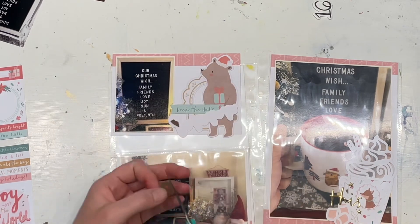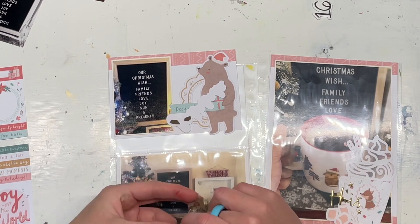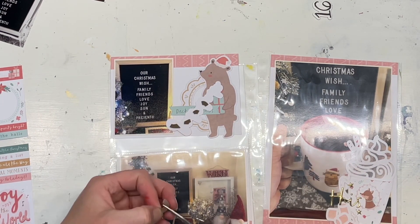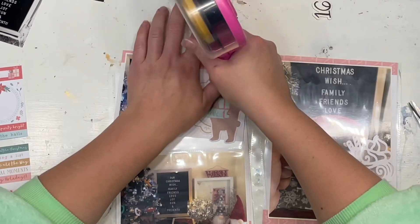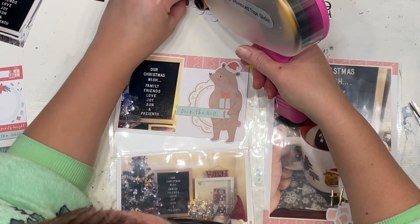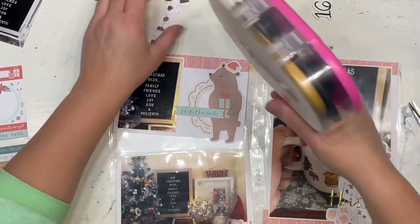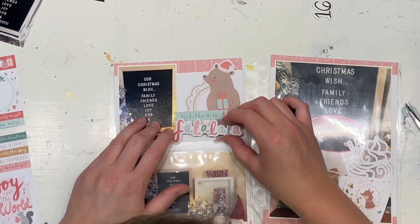I really wanted to get this bear on somewhere — he is just a tiny bit too big so I'm going to have to cut his little feet off, but I think it will be okay. Then I'll pop on the number; you can see underneath my ATG gun that this is story number 16, and this will be done.